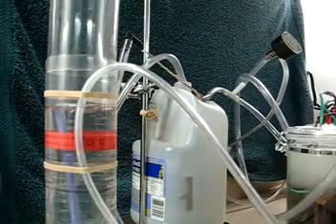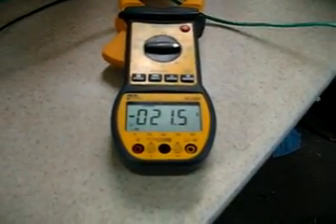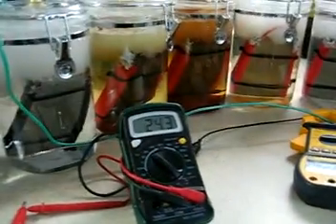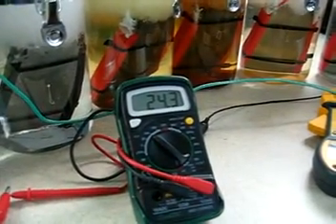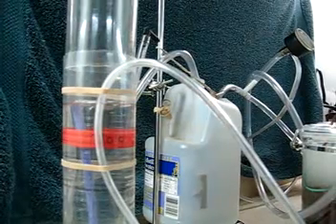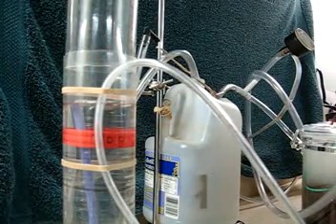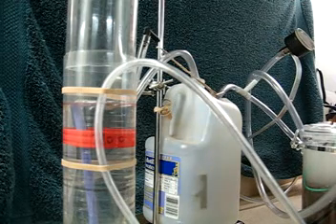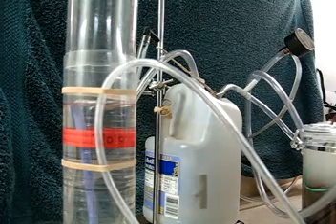Okay, before I start that, I'm drawing about 21.4 amps — 21.43. 24.3 volts. So I'm going to write that information down. 24.3 volts, and that's up to 22.7 amps.